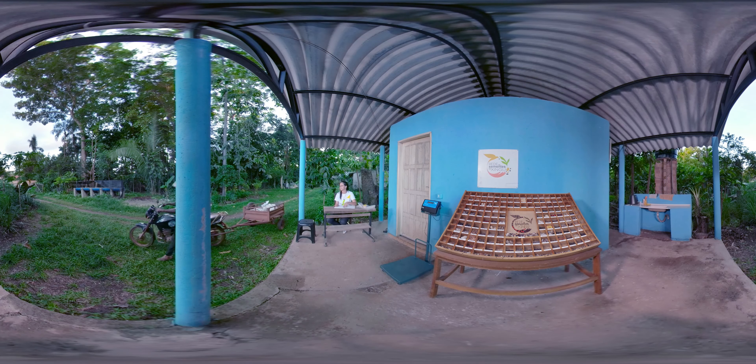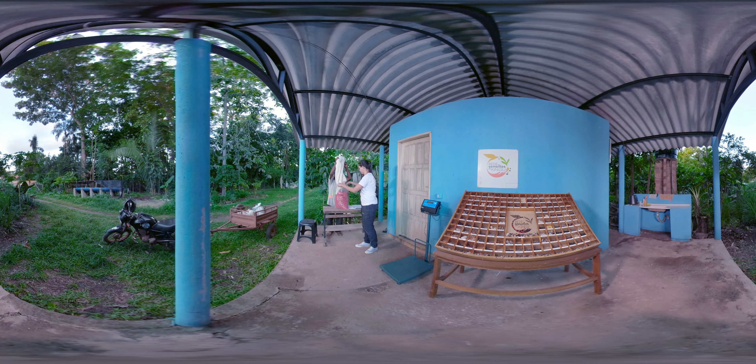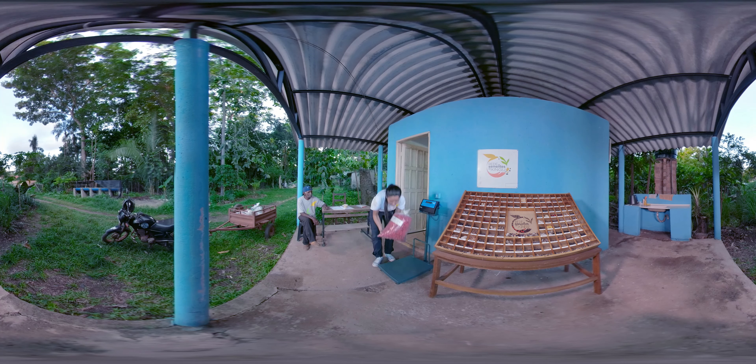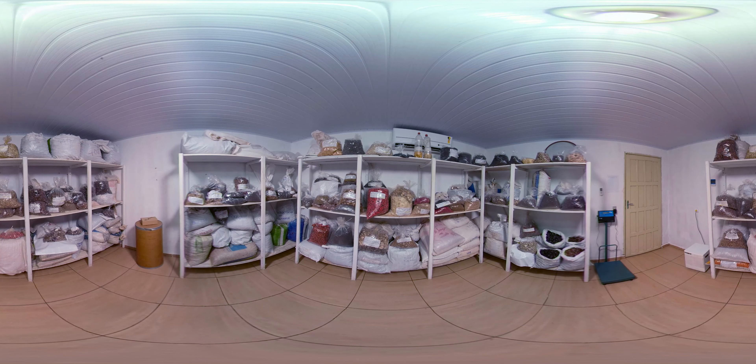Agora, as pessoas podem ganhar um complemento na renda fazendo o que elas gostam, que é se relacionar com a natureza. Aqui é uma das casas de sementes, onde elas são recebidas, têm sua qualidade conferida, são pesadas, etiquetadas e acondicionadas a 18 graus centígrados. As casas de semente são chamadas de casas e não armazéns.